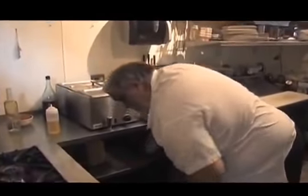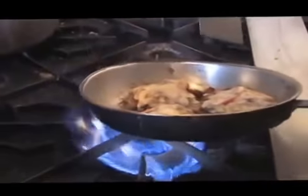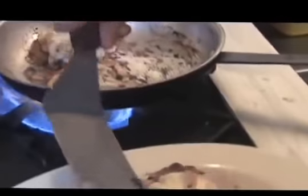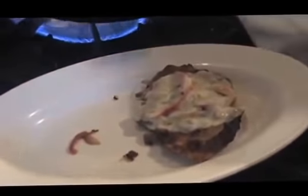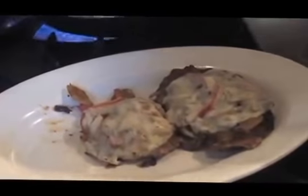Pop it in the oven for just 3-4 minutes until the cheese is all melted. Let's check it out — should be ready now. Oh yeah, look at that! Cheap dish. 10 minutes, no more.